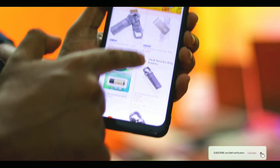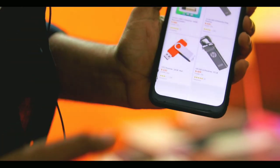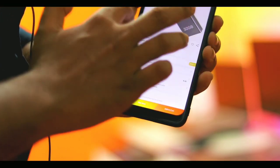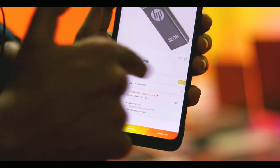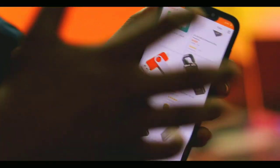So guys, this is a key ring plus pen drive. If you like this video please like it. You can search for the A-speed pen drive — it is light, strong, and good value. Check the rating, subscribe to our channel, and we'll see you in the next video.